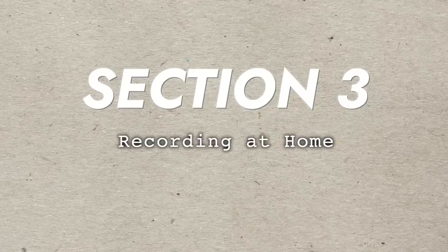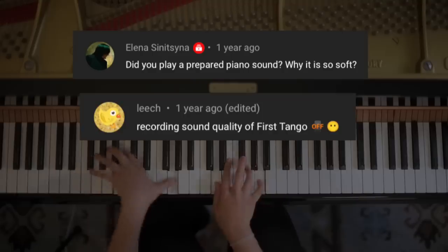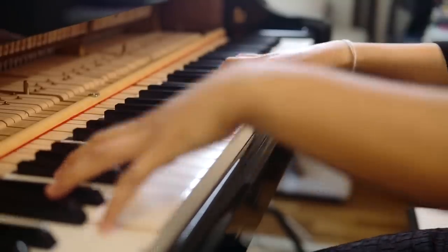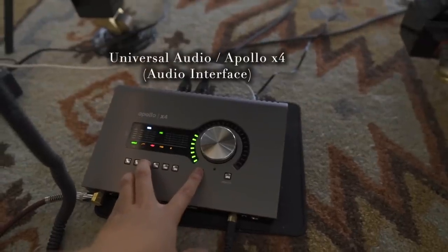Section three: recording at home. Around two years ago, I was really having trouble recording my piano at home — even you all noticed in the comments. No matter what I was doing, the piano sounded so dull and I was about ready to buy new microphones or get more work done on my piano. This is when Alan graciously came over and helped me find a setup with the equipment I already owned, and I've been using these guidelines ever since.